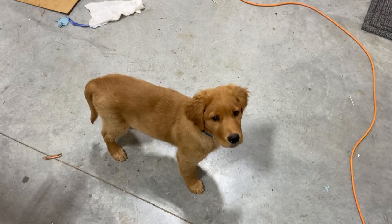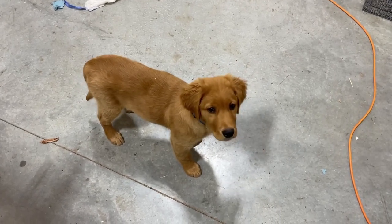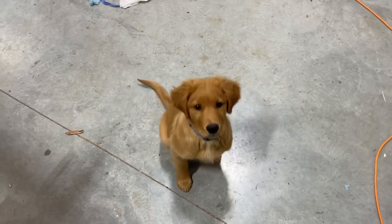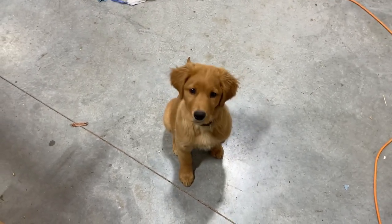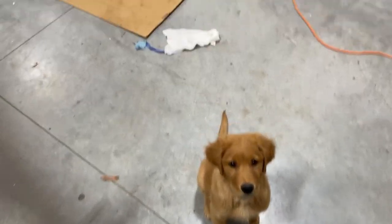Got plenty of help today. Hi Toby. Are you a good dog? You're a little terrorist.